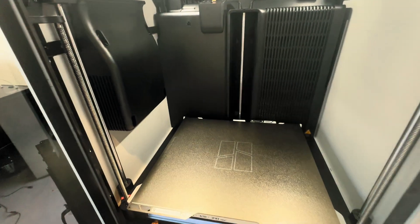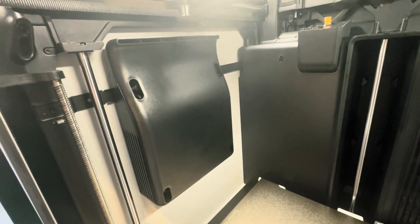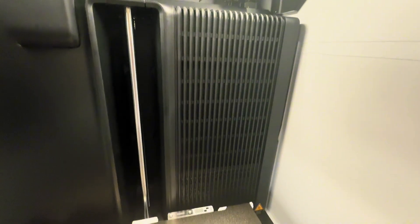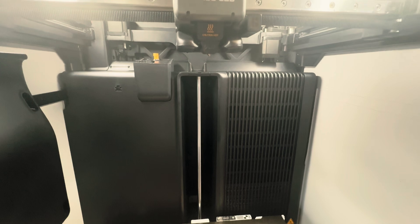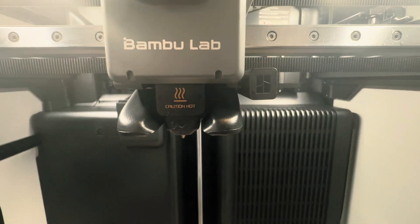Moving around the inside of the printer briefly: you have the chamber heater and a fan on the left. Up top there's one of the cameras — there are three total. On the back wall, behind that grate, you have another fan, an exhaust fan, as well as your carbon filters. Up top is your print head with a 0.4 nozzle from the factory.